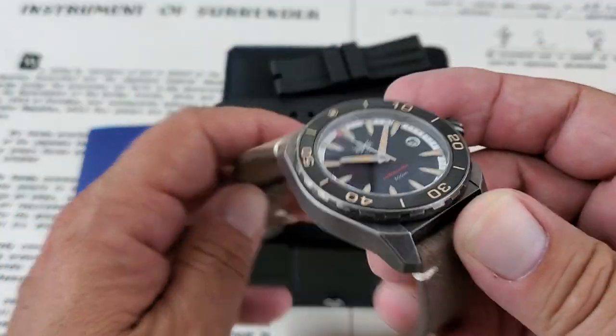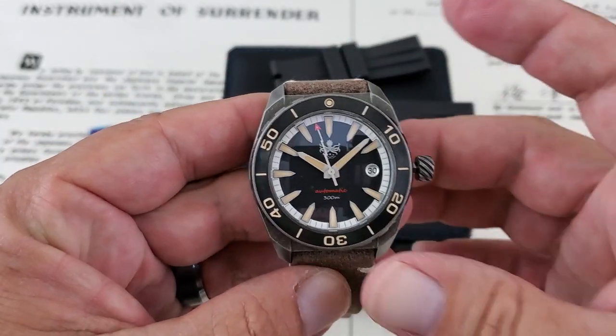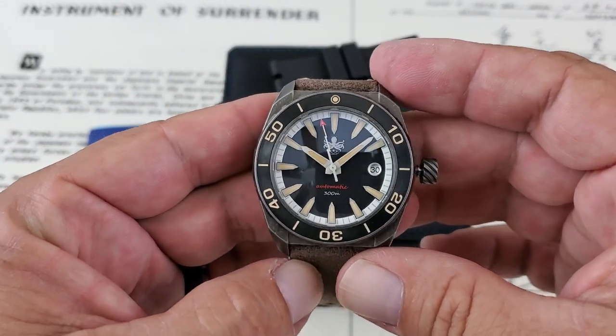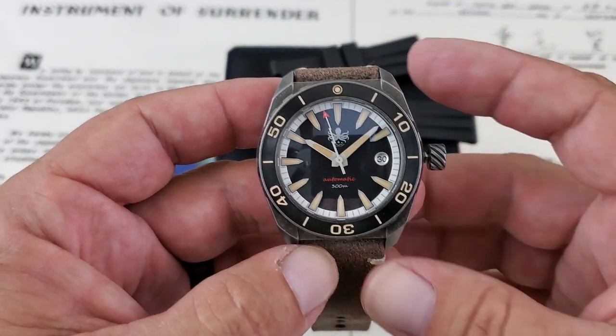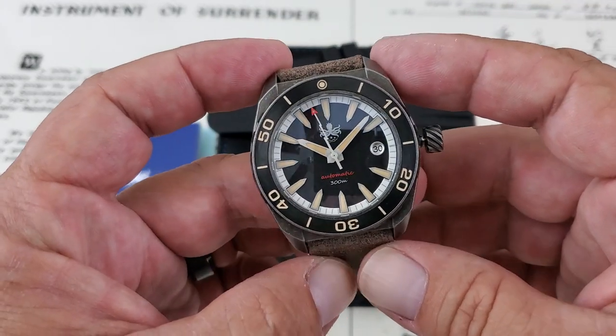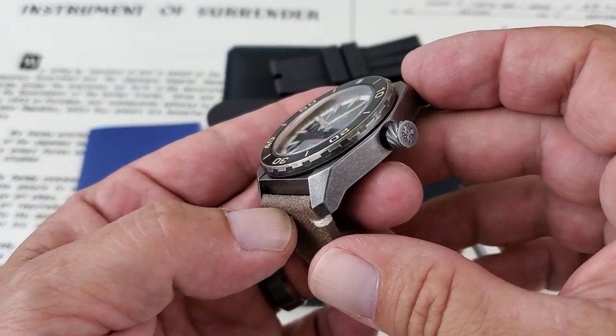I'm not exactly sure of the reference number — I'll try to leave some stuff down below in the description. But I don't even think this is available at the website yet. This is a brand new model. Ethan got a hold of me when they were releasing these and asked if he could get one out here to the channel so we could take a look at it and get an idea of what the newest Proteus offering is going to look like.